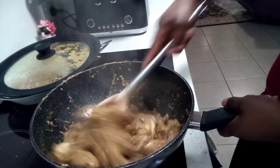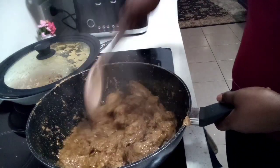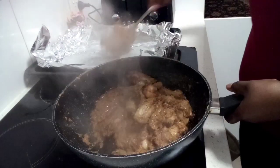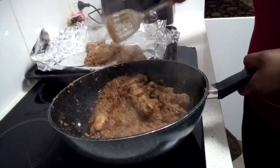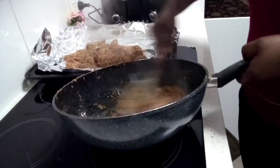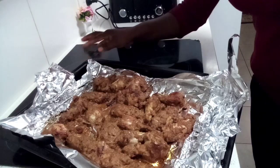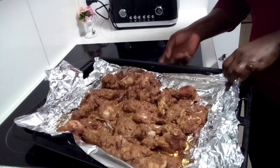Give it two minutes and then take it out — two minutes is fine. It's been two minutes and I'm going to transfer this to our baking pan and into the oven it goes. Only five minutes in the oven, guys — our chicken is already cooked and we don't want to dry it out. It's been about five minutes, this is straight out of the oven, and this is what we have.